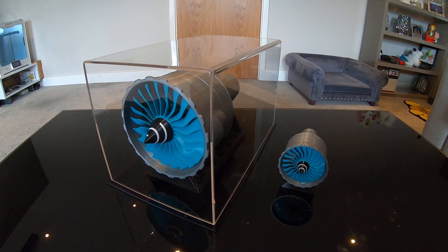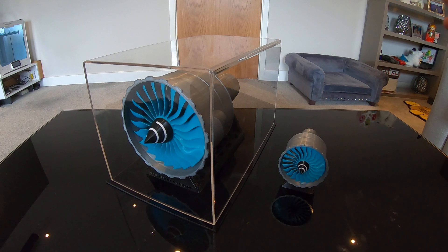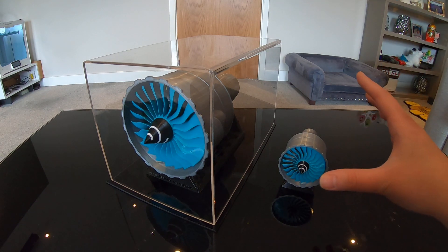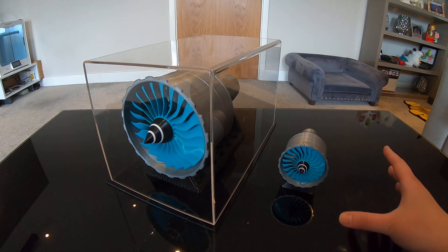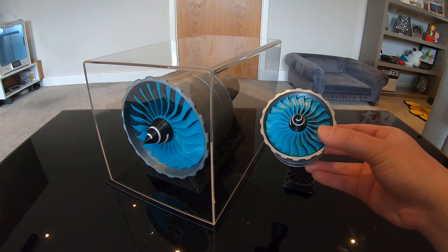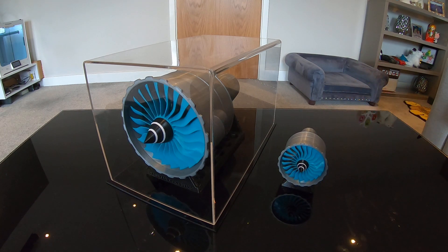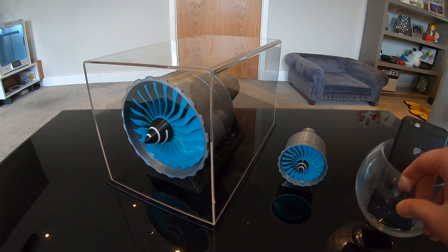Hello everyone, it's Anne here. As promised, I'm going to pick a lucky winner for the 1/4 scale model today, as I promised on my previous video post on LinkedIn about a week ago. So this is going to be the model I'm giving away today.